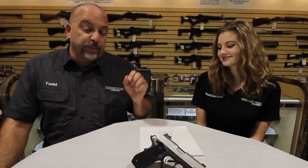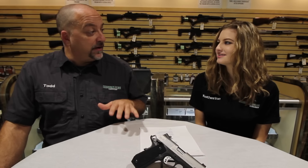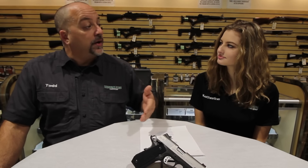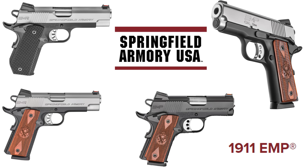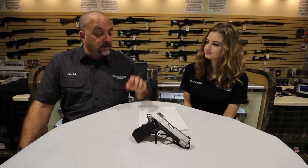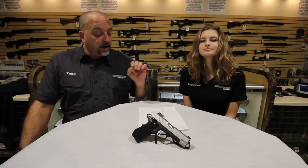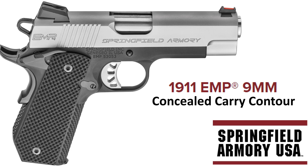This year Springfield Armory has introduced seven new products to market for SHOT Show — and that's just variants of what they already have. Two new variants of this gun, and the EMP line now has five different guns you can pick from. The one we're going to talk about today is called the EMP 4, which is a 4-inch concealed carry contour 9mm.